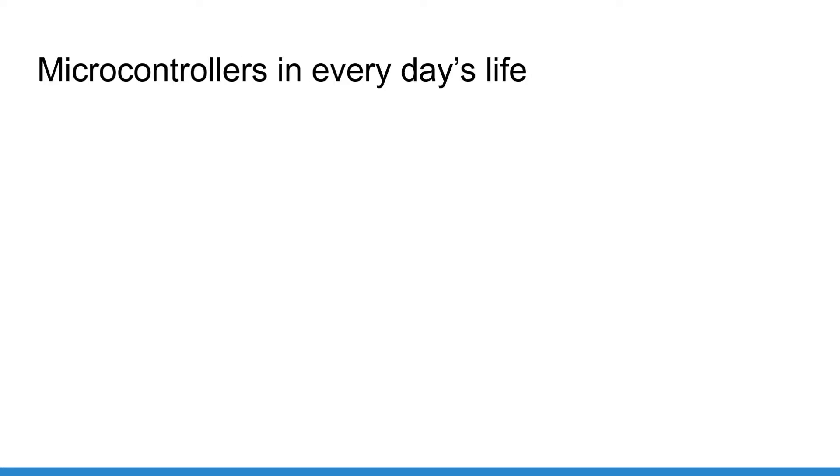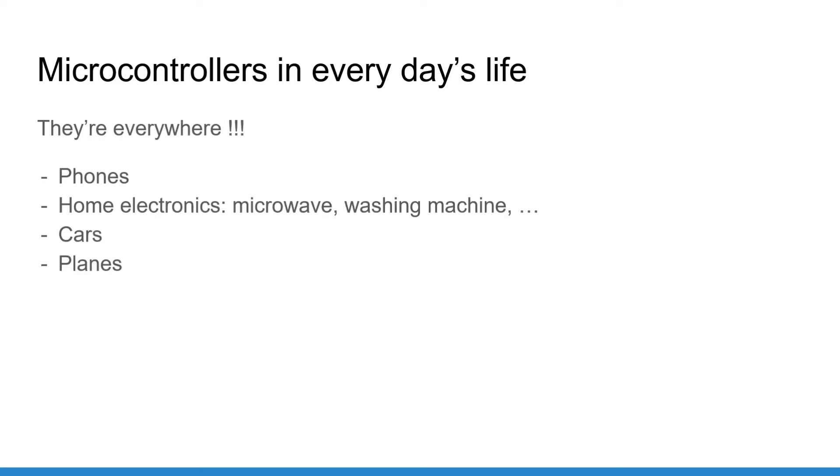Where can you find microcontrollers in everyday life? Well, they are everywhere. Every day you interact with many electronic devices that are run by microcontrollers. For example, you can find microcontrollers in your phone, a microwave, a washing machine, a car, a plane, and so on. Basically any electronic machine contains one or many microcontrollers.